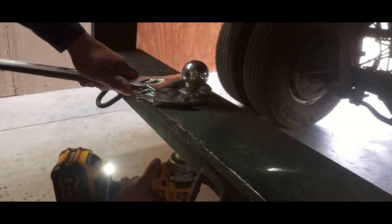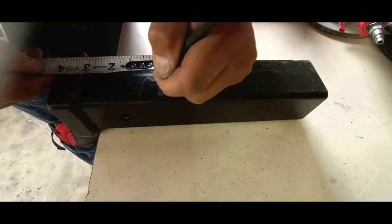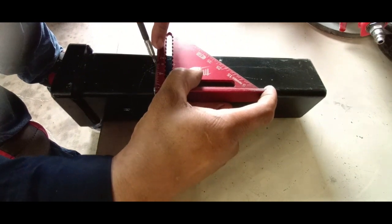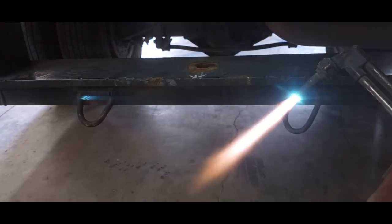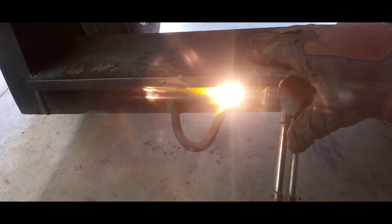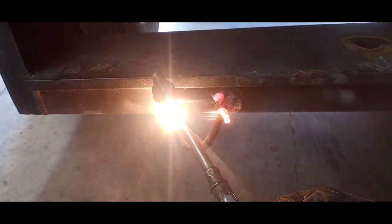Let's get this ball off. Now with that out of the way, we can mark out our stick-out on our hitch. This will give us a straight line so we can align it much easier on the bumper. First, we're going to get rid of these welded-on d-rings, if that's what you want to call them, and we're going to put some nice ones on there.